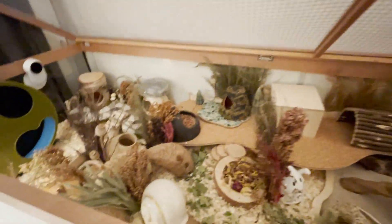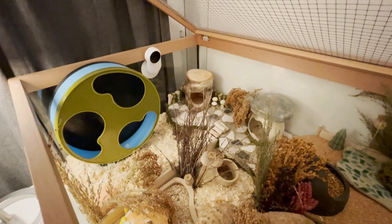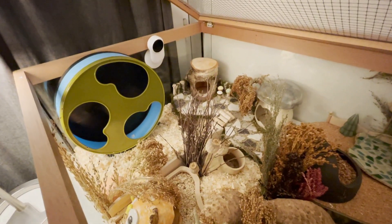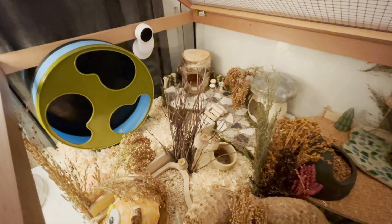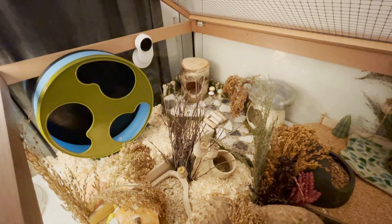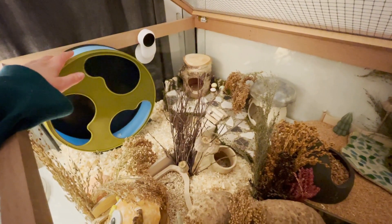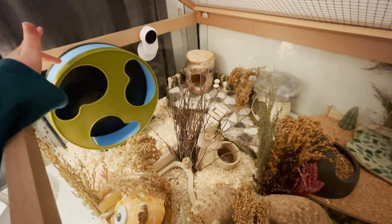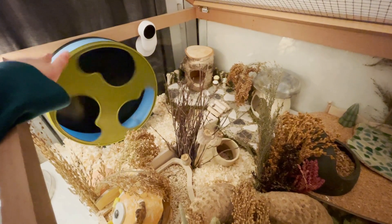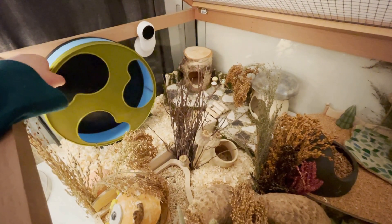Here you can see the enclosure. If you watched the setting up video — I still haven't edited the longer version of that video, I'm really sorry, I will be getting to that sometime soon — you might have seen that I had a different wheel in the enclosure. I have now changed it to this silent runner because I think she really likes wheels that are covered in the front, so I will be using this one instead.